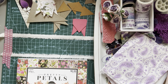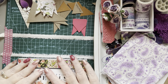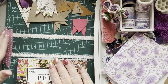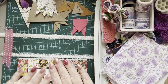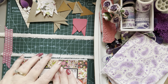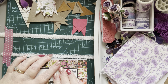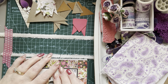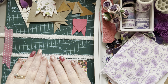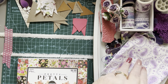Hi everyone, so great to see you on this Tuesday afternoon. I wanted to stop by and share a little tutorial for you which I think will be an adorable embellishment for your journal, for tags, or even for a mixed media piece that you might be doing.